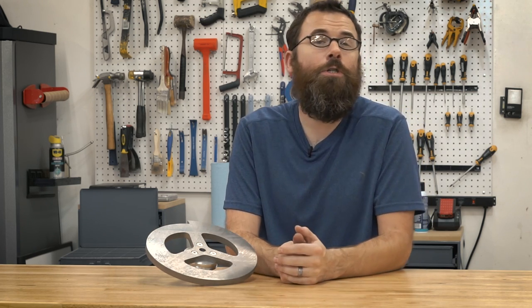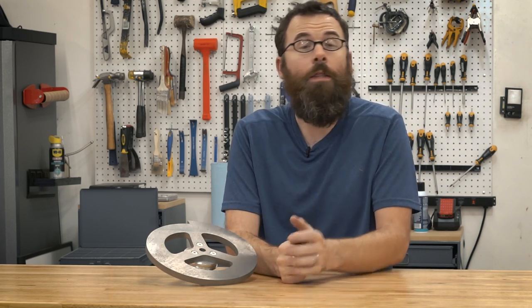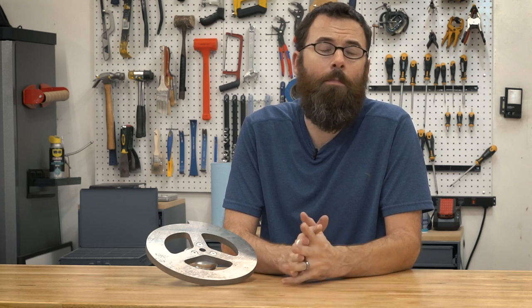Hopefully this video gives you a better idea of what it's like to machine S7 on a machine like the Tormach 440. If you like my videos and my channel, please check me out on my Facebook page or my Patreon page to support me or to check out the other channels I support. Thanks for watching.